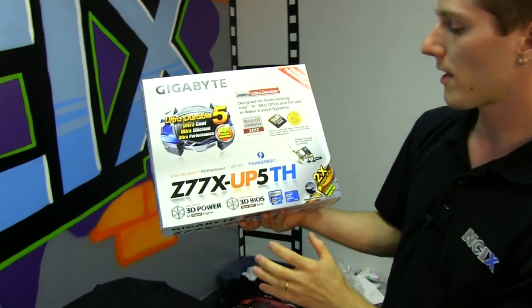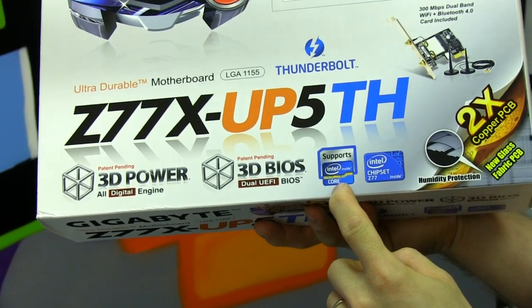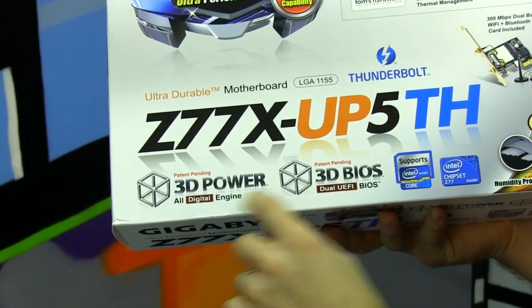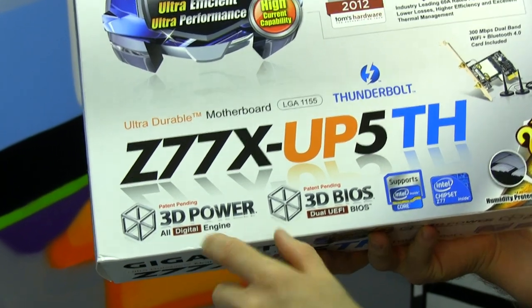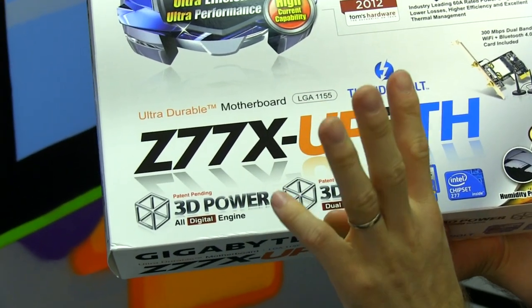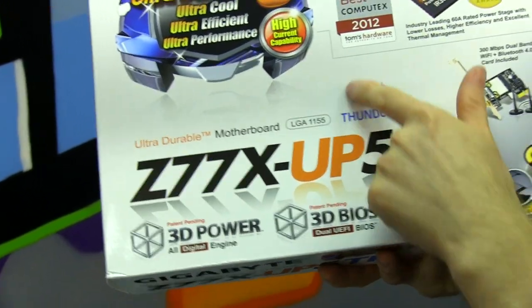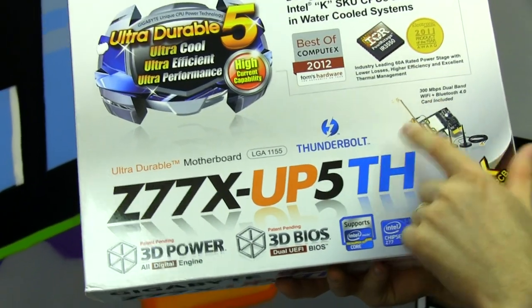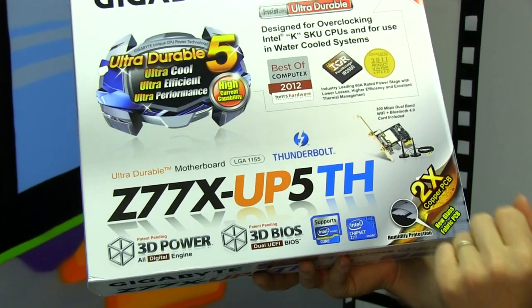You get support for all the latest Intel Core i3, i5, and i7 processors, their UEFI 3D BIOS, as well as their 3D power, which is all-digital power for the CPU, the memory, as well as the Uncore. This board supports Thunderbolt, so we'll talk more about that later, and it comes with a 300 megabit per second dual-band Wi-Fi and Bluetooth 4.0 card.